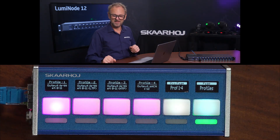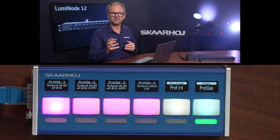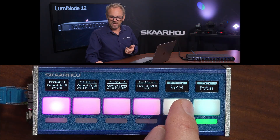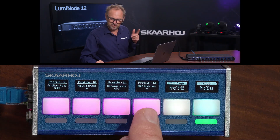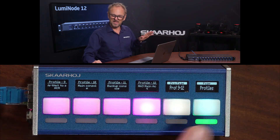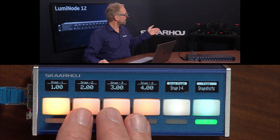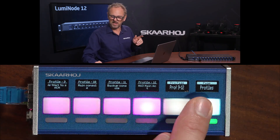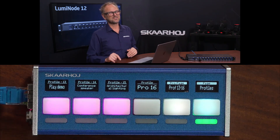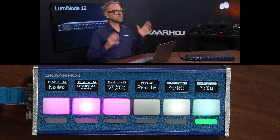So that's the routing part of this product. Inside each profile there is a feature called snapshots, which makes it really useful when we don't have a lighting console attached, or if we need a simple way for an operator to recall presets. I have such a setup — let me go to the profile called 'conference speaker,' which has some snapshots we can recall. That name makes a lot more sense than the cryptic profile number I accidentally selected first.